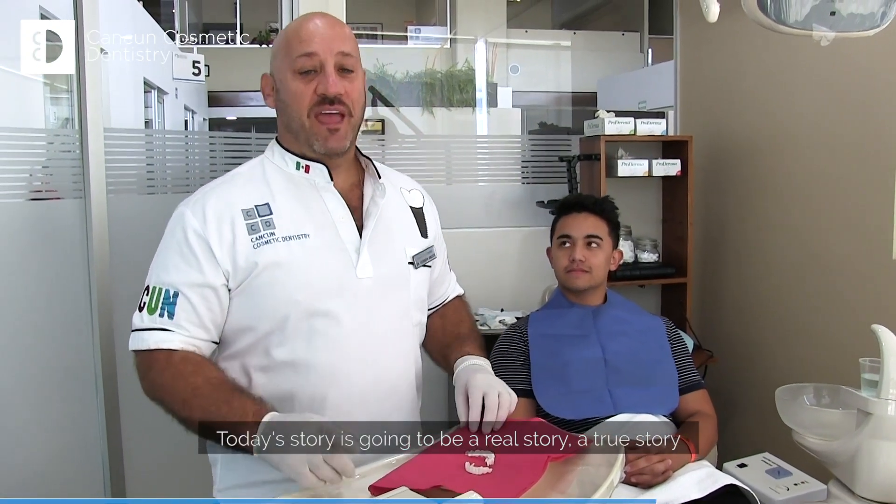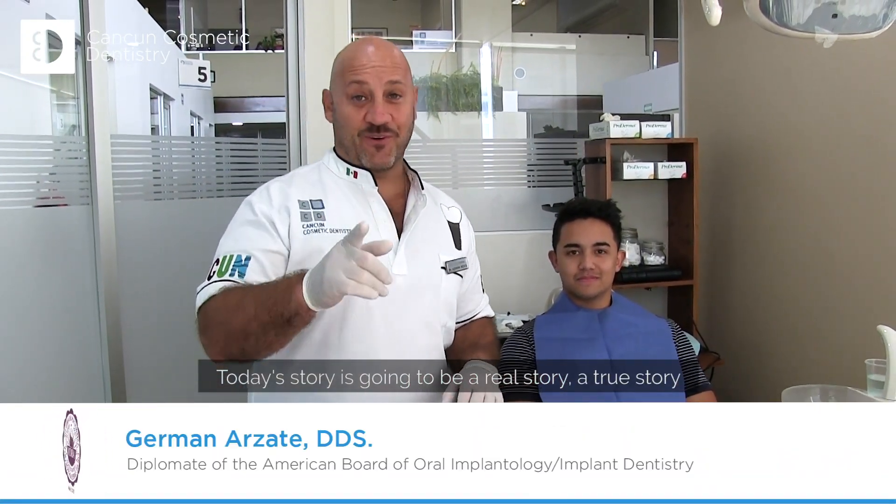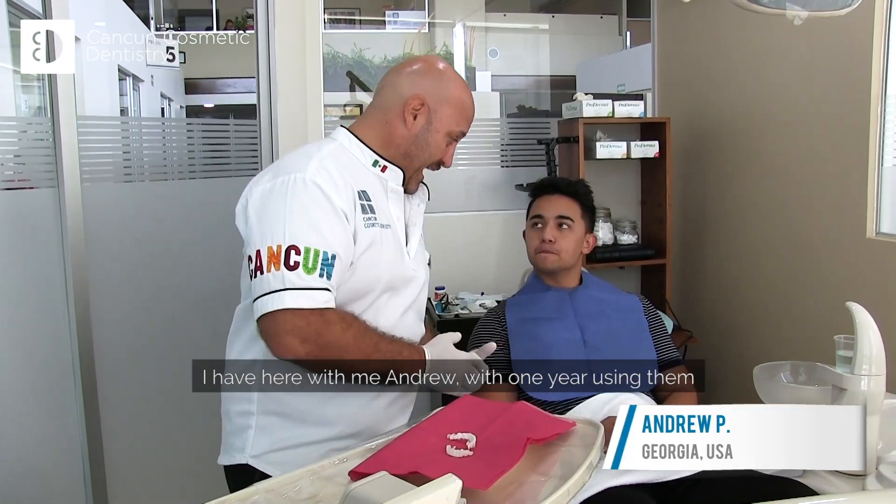Today's story is going to be a real story, a true story about Snap-on Smart — pros and cons. I have you with me, Andrew, with one year of using that.